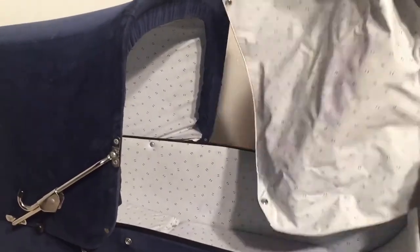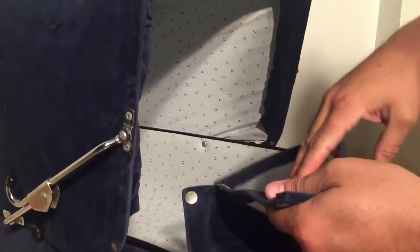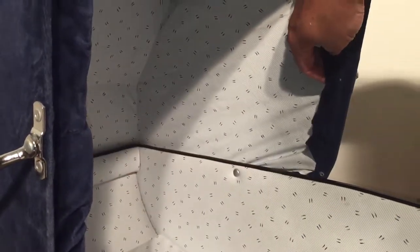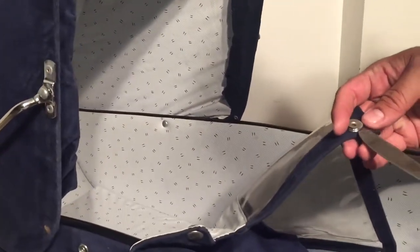These buttons have to do with the storm cover, which buttons on like this, and then the top flap is supposed to button to the canopy. But both of the buttons on the inside of the canopy are missing. The rest of one of them is actually right here on the flap.